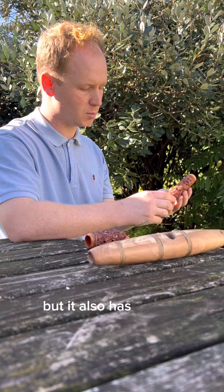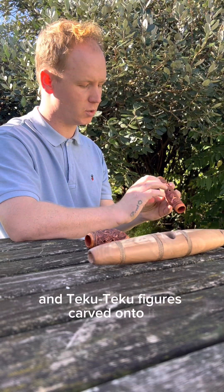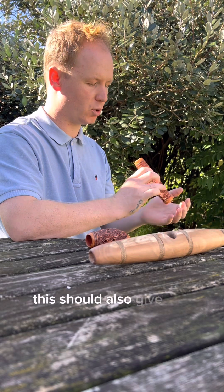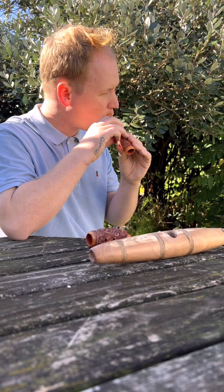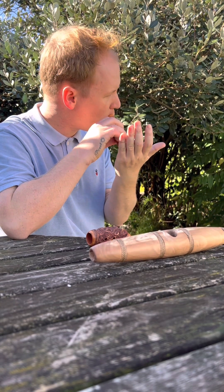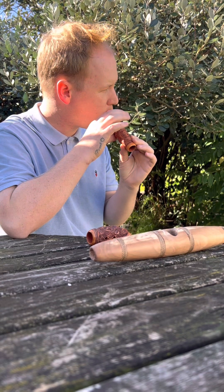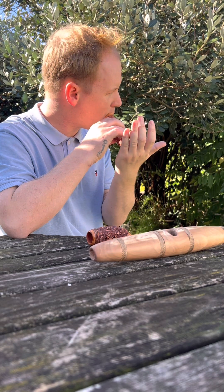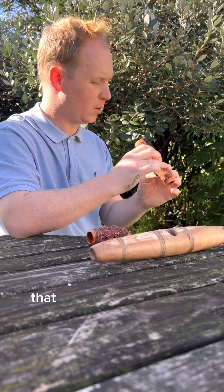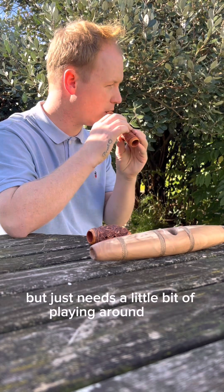But it also has manaia and tiki figures carved onto it. This should also give four, five tones. That particular tone there will play as well, but it just needs a little bit of playing around with.